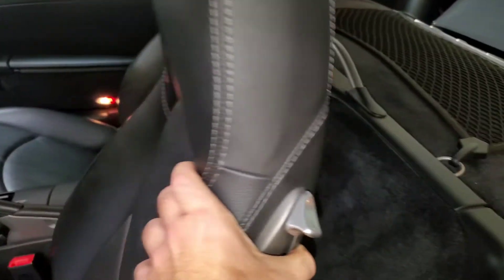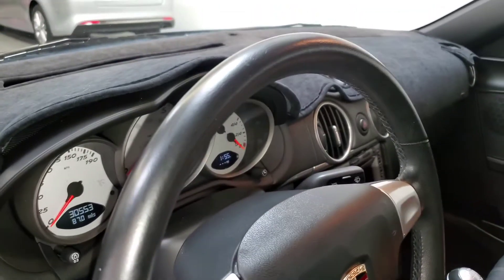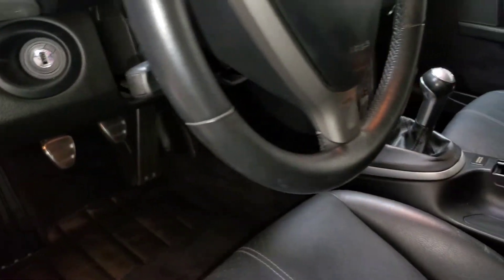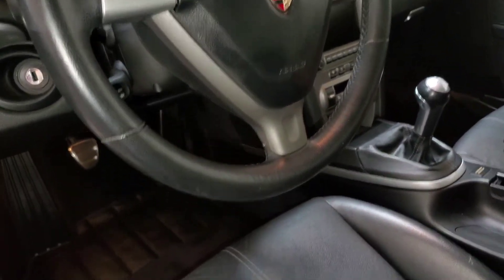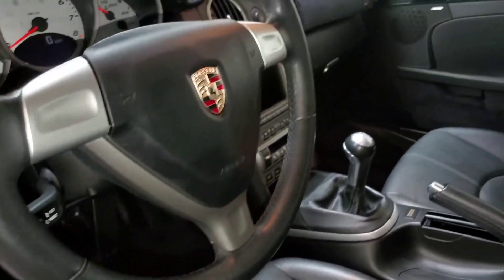The rear carpets look phenomenal. Back of the car looks pristine. Headliner looks perfect, visors are in great shape. Even the steering wheel is in very nice condition — very minimal wear that I can see.